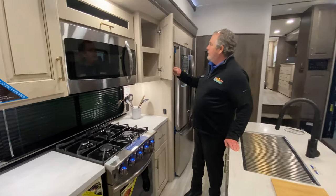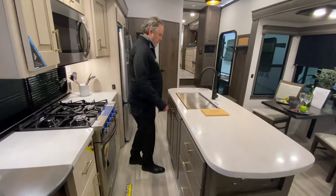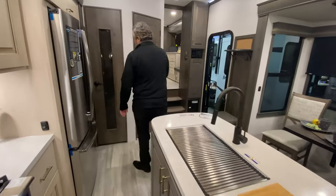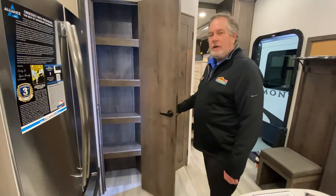I'd like to show you the soft-close doors again just because they're kind of fun — and drawers too. A nice big sink, solid surface countertop, and everybody wants more space for a pantry. There's a nice pantry that's illuminated when you open it up.